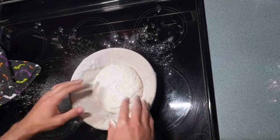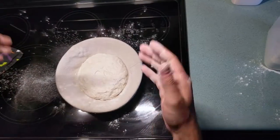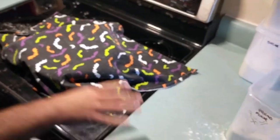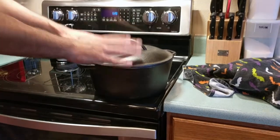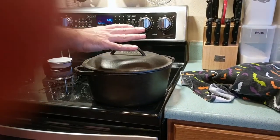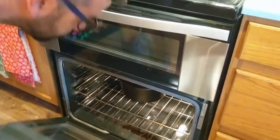That looks all nice — it's perfectly in there and now it's going to rise. The reason we want that nice smooth top facing down is when we dump it into our Dutch oven it will be top up at that point. Cover it and let it sit for about four to five hours, no less than four hours. Next, we're ready to bake. We're going to preheat our oven to 450 degrees, and you want to preheat the oven with your Dutch oven inside of it.